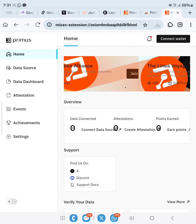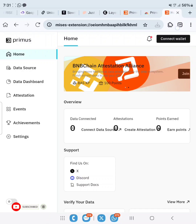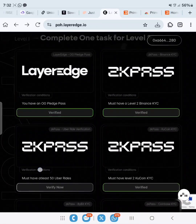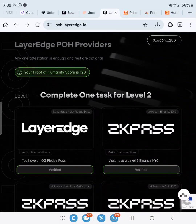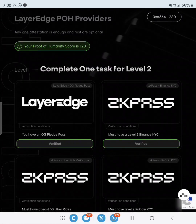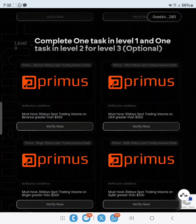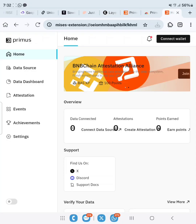Like this video. I also made a video on how you can verify your ZK Pass verification on Layer Edge, so the link to that video will be in the description. If you are not yet verified up to Level 2, do watch my video on how to verify from Level 1 to Level 2. But this video is for Level 3 verification on the Layer Edge proof of humanity.